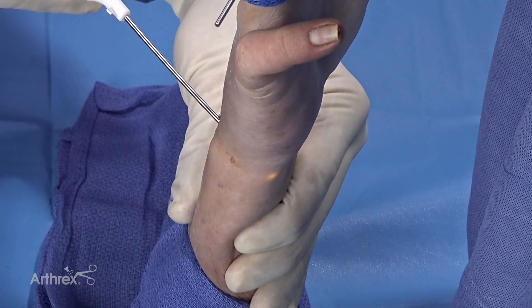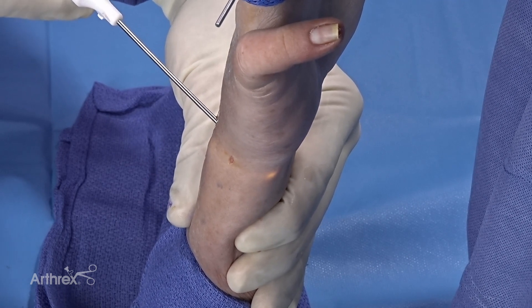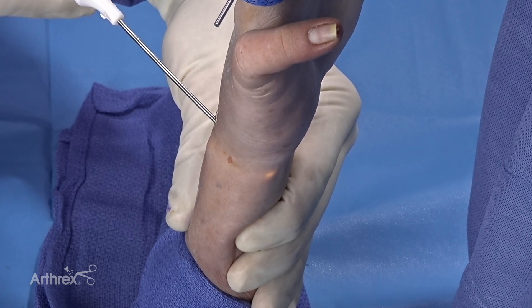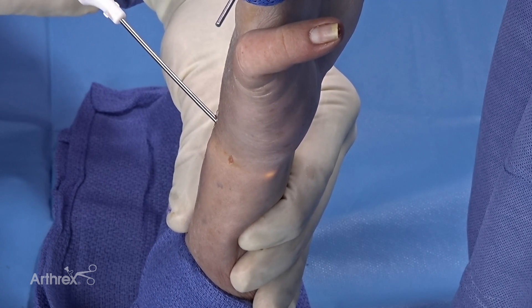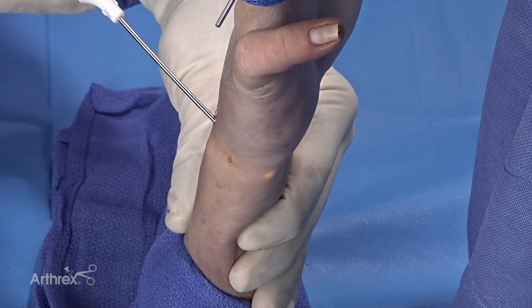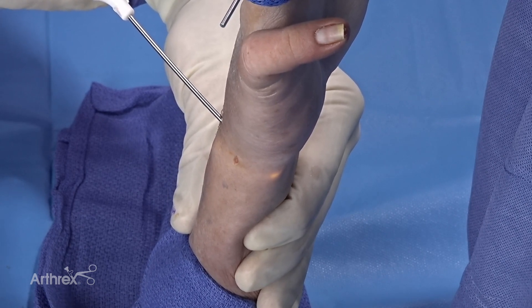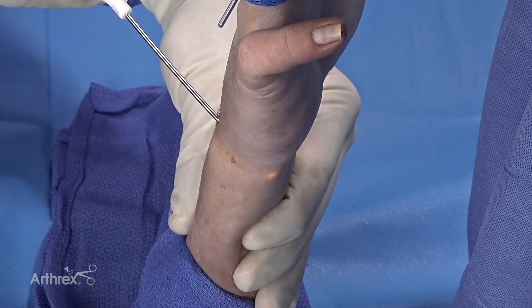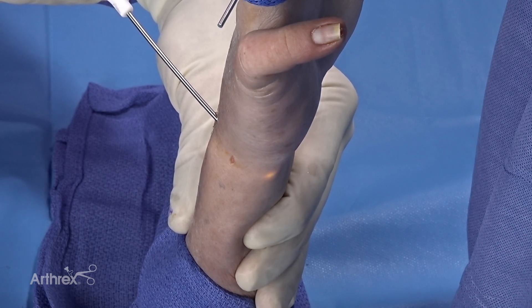Now we're going to make the accessory portal for the DRUJ. You can do this dorsally with a dorsal accessory portal, or we can make the direct foveal portal. Using the nanoscope — remember it is flexible — you can come over the ulnar head underneath the TFCC, and you can see the transillumination in the skin there. This will allow us to pass a needle and then pass our other arthroscopic equipment through. Be careful of ulnar neurovascular structures in this area, such as the dorsocentral branch of the ulnar nerve or the ulnar neurovascular bundle, but pointing to the ulnar aspect we should be safe.